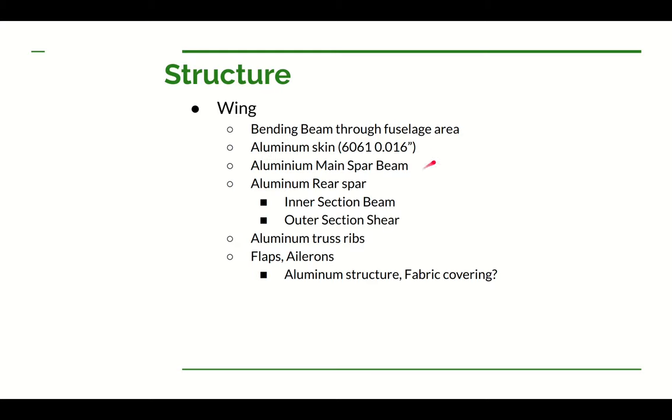My current plan is aluminum skin on this wing. That'll give me aerodynamic advantages — it'll be fairly smooth without the dips between ribs you'd have on a fabric airplane. The aluminum skin will also carry the torsional load of the wing, true for both the outer and inner panels. I'm thinking a skin of 6061-T6 aluminum at 16 thousandths of an inch thick will be able to handle that torsional load, though we'll do some analysis to confirm. The main spar, rear spar, and ribs will also be aluminum. I'm currently thinking the ribs will be a truss style, though I'm still flexible on exactly how I'll do them — I want to make them as light as possible.